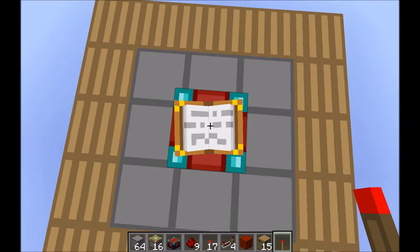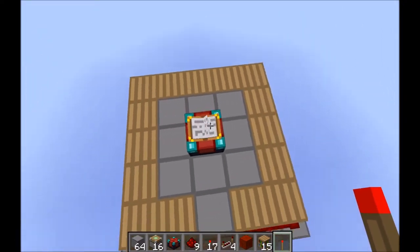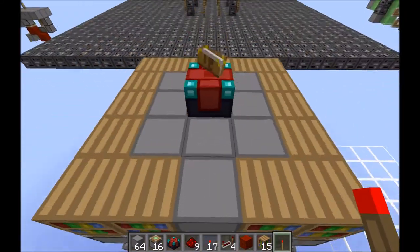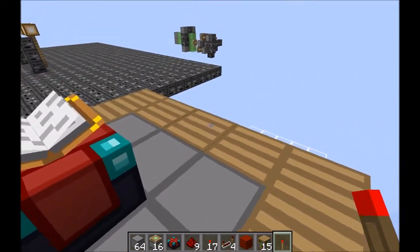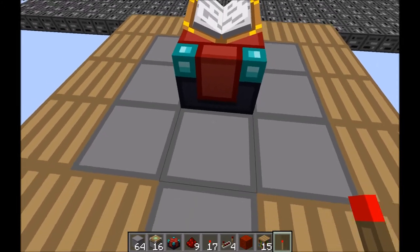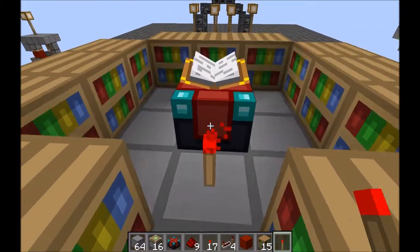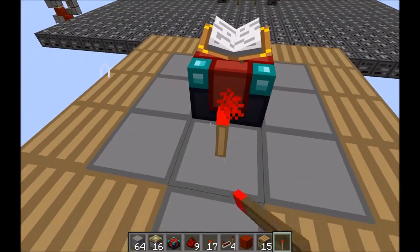I took a look at the design and the tutorial he made and thought if I could try and make it more compact. So I made this design instead, which is slightly smaller, but it's kind of not quite as synchronized, so you'll see when I place the block or the torch — the corner pistons are a bit slower.